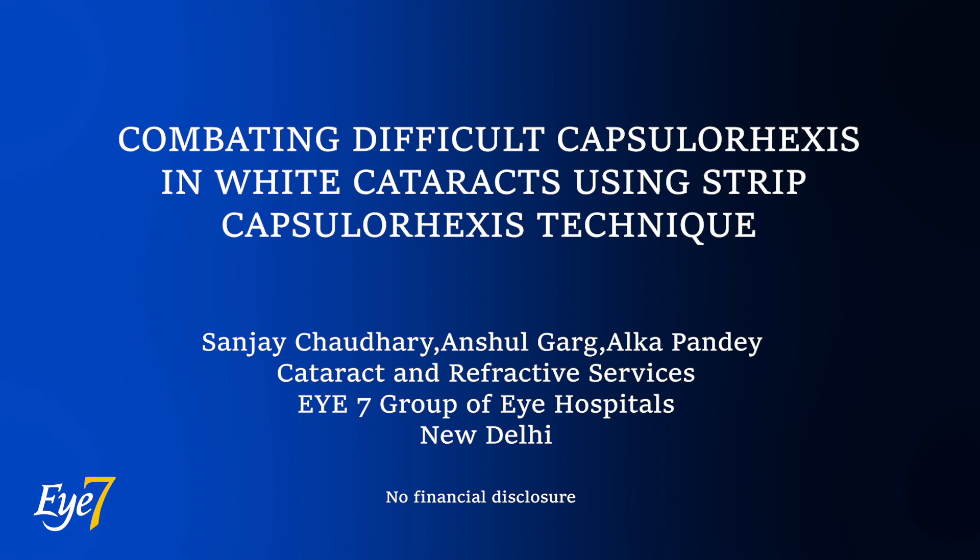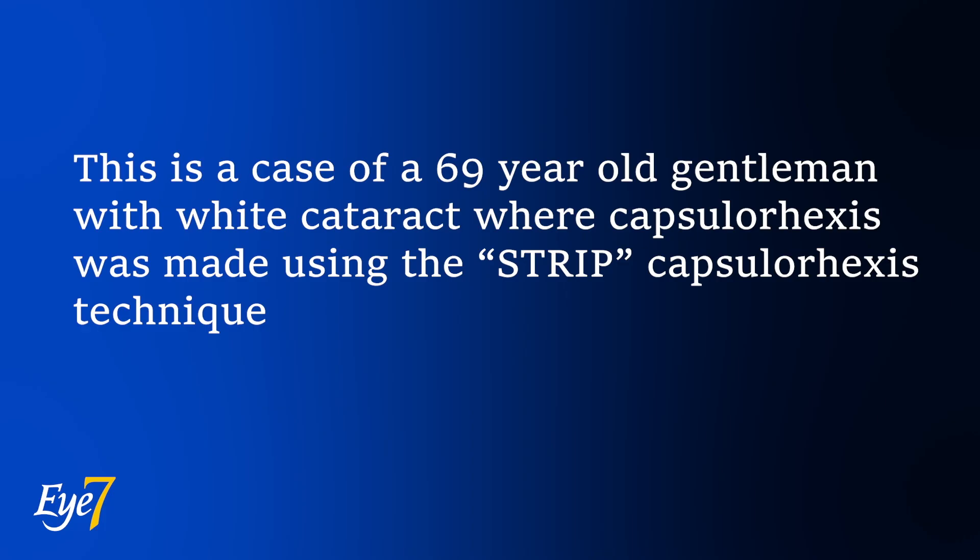Capsulorhexis in white cataracts is a challenging task, given the fact that the anterior capsule is thin and there are chances of the dreaded Argentinian flag sign. We present a novel technique of making continuous curvilinear capsulorhexis in white cataracts using the strip capsulorhexis method.